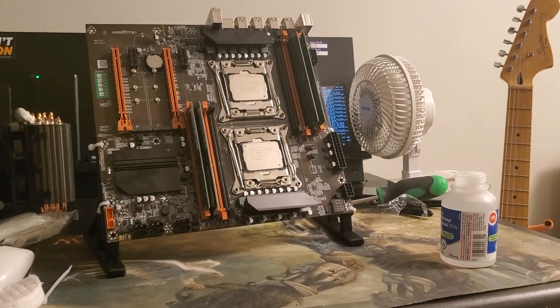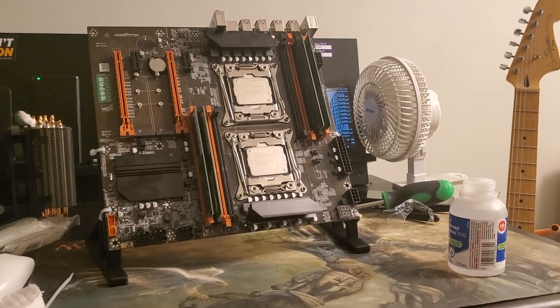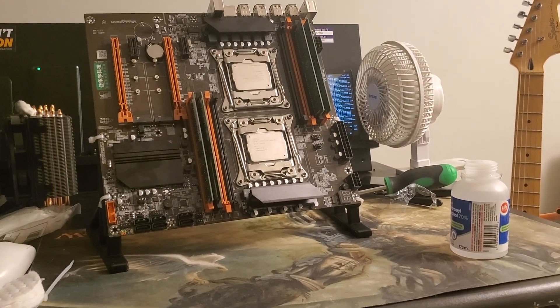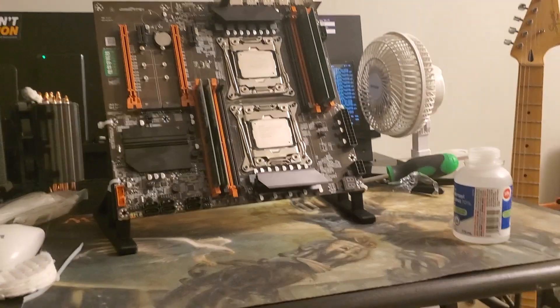Here's what it looks like without the fans — I just wanted to quickly show you guys. I have to say, it's way easier to work on your motherboard or change components when it's standing up like this. It's actually really nice, to be honest.